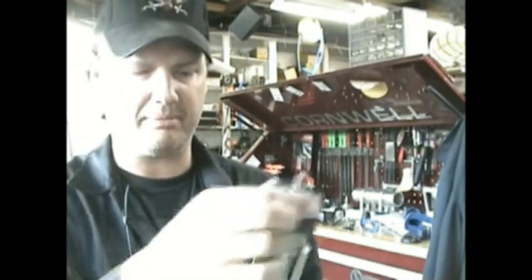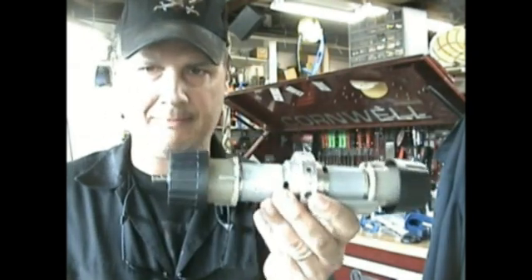That's pretty much it — it's pretty cool. I'm going to come back and show you the housing it fits in because my video camera battery is about to die. I'll be right back.